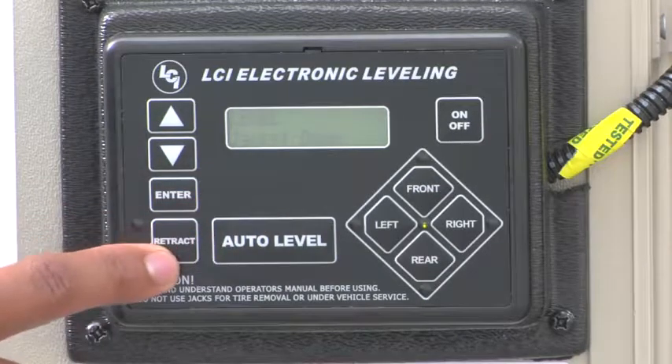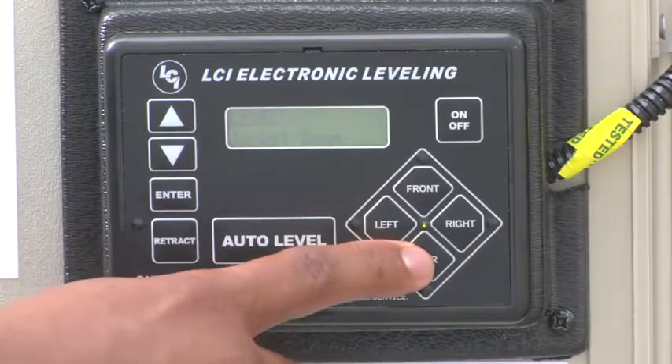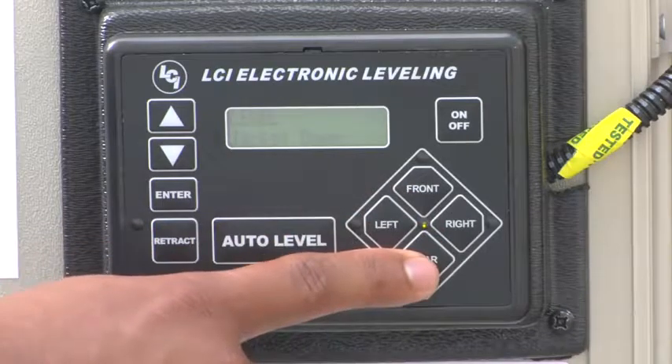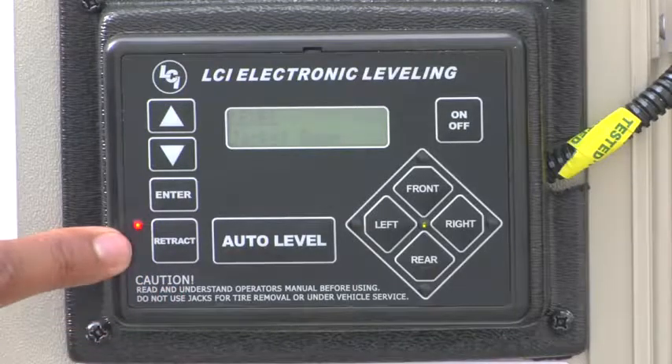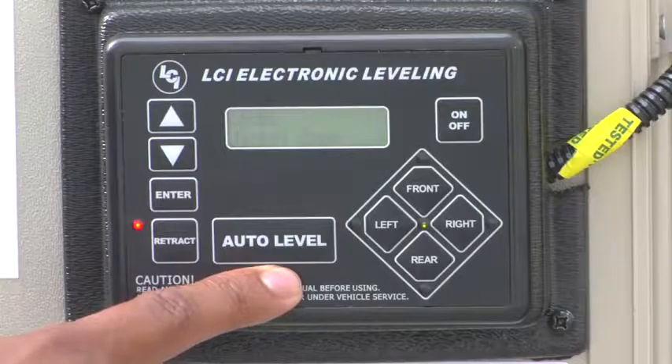The retract button allows you, in tandem with the function buttons, to retract either your front landing gear or your rear jacks. You'll know you're in retract mode when this orange button is lit. Auto level is how you auto level your coach.